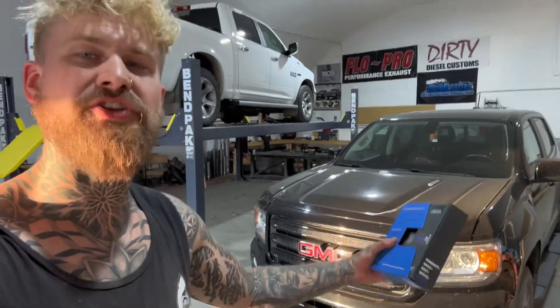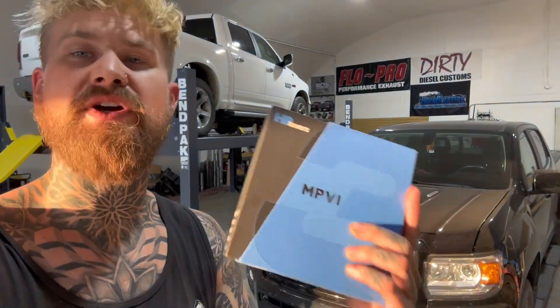Today I'm going to show you how to tune a 2.8 liter Duramax with HP Tuners. When you order a tune for one of these trucks, they're going to ask you for the VIN number, and they're probably going to also ask you for the serial number of your MPVI3. That is actually found right on the back of the unit — you'll see a little thing that says S/N. That's your serial number, and you'll have to give that to whatever company is making you your tune files.